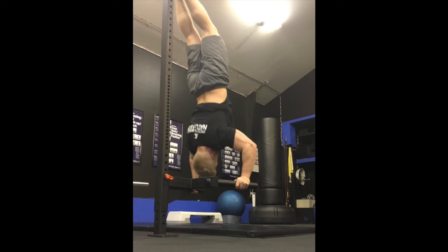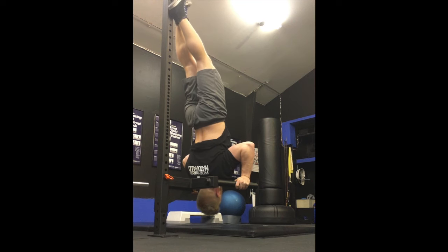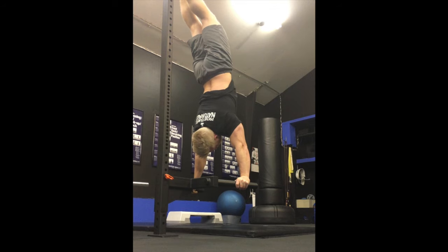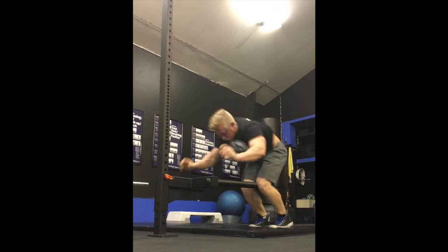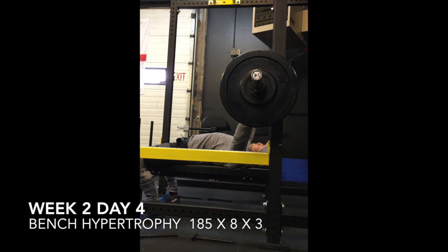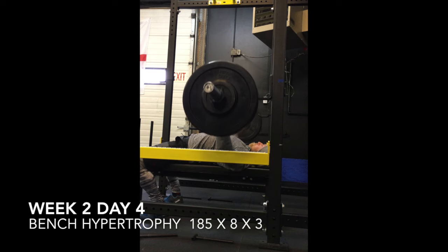I did about three or four sets of three. Strangely, with my shoulder issue, the handstand push-ups were actually fine — it's only the bench movement that really flares it up. Moving on to the last day: bench hypertrophy, three sets of eight at 185.